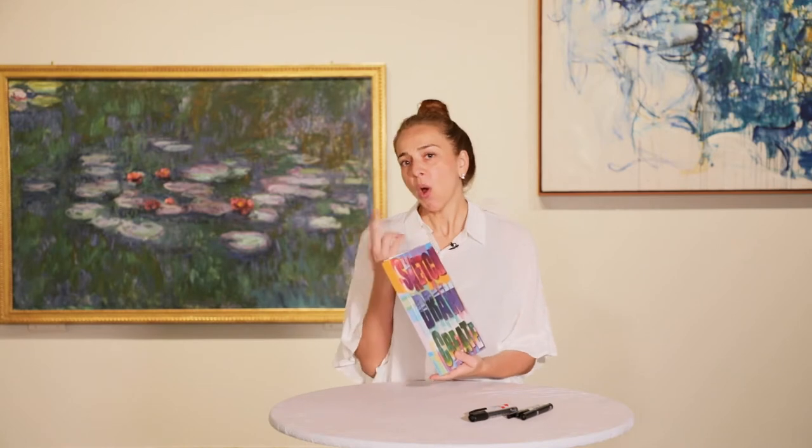For today's creation you will need a sketchbook or two sheets of paper, a black pen, markers or color markers, and we're ready to create.